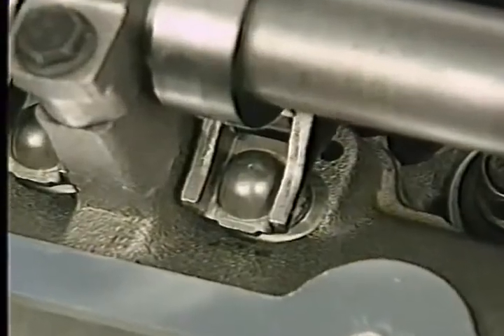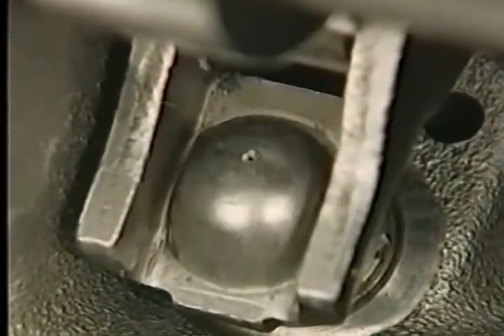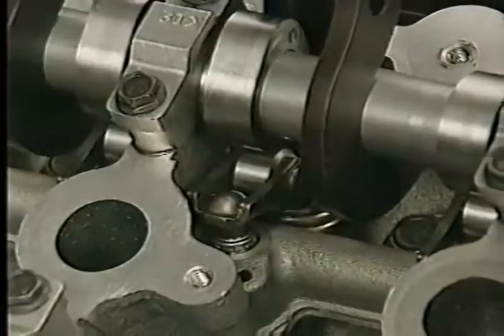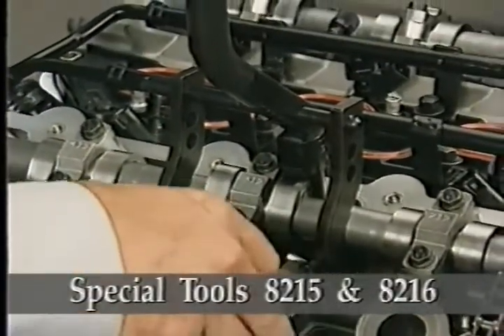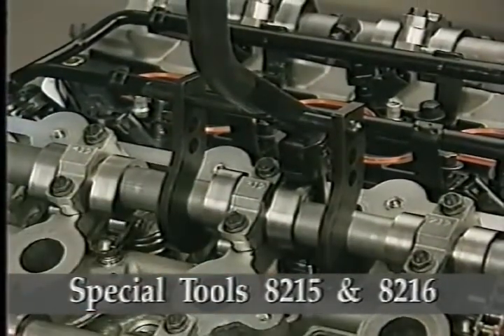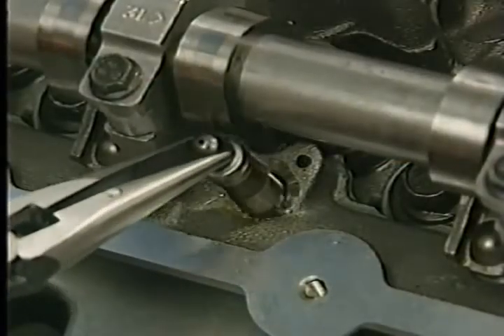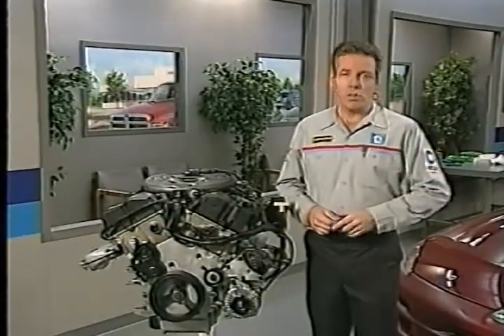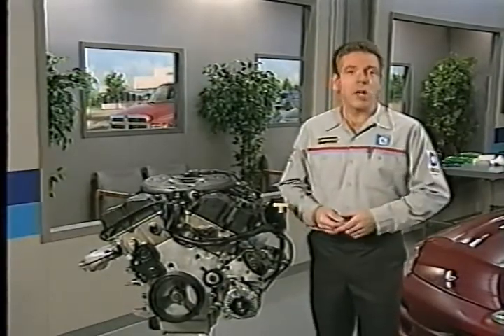Like the lower and front end, the upper end of the 2.7-liter engine has a number of special design and service features. When servicing rocker arms, keep in mind that they are unique to the 2.7-liter engine and can be identified by the presence of the oil squirt hole. You can remove the rocker arms from the cylinder head without removing the camshafts using special tools 8215 and 8216. You can remove the lash adjuster and replace it separately if it is damaged. If you plan to reinstall the lash adjuster, be sure to store it in an upright position so that the adjuster doesn't become filled with air.